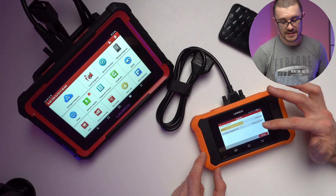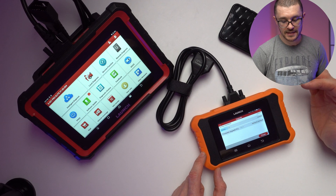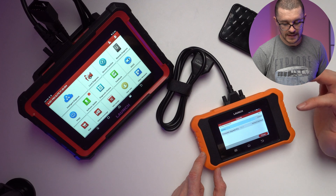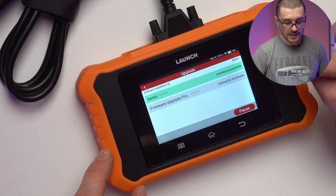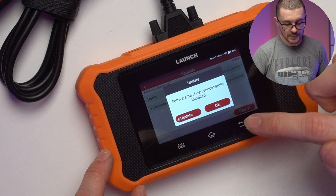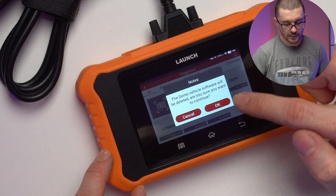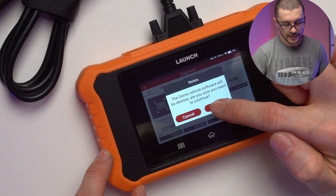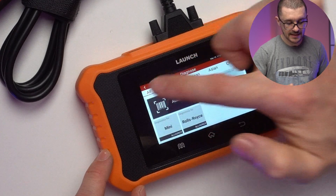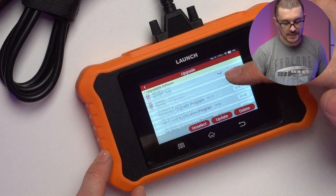I took the decision to uninstall the demo because it's taking up space and I don't really use it, but it's good for highlighting how to uninstall. This is the example of removing the demo — you hold and click on it and you're able to delete it and save a little bit of space.